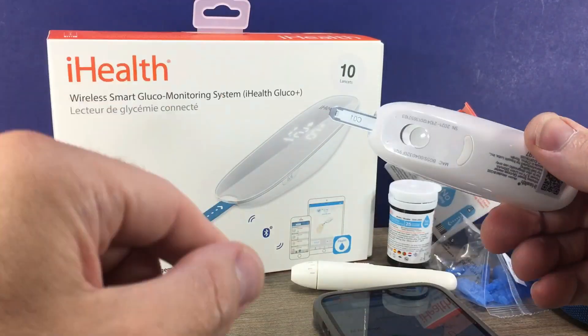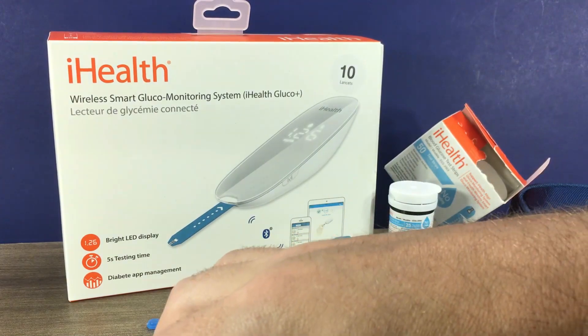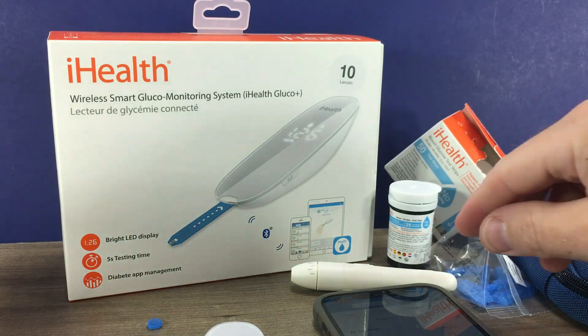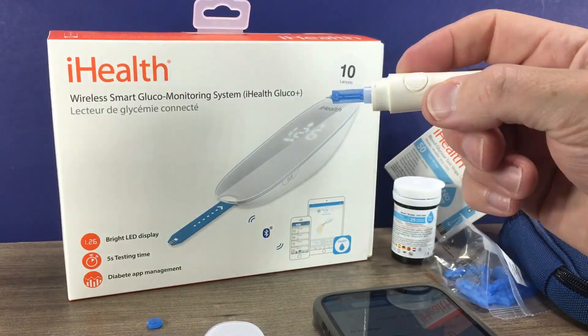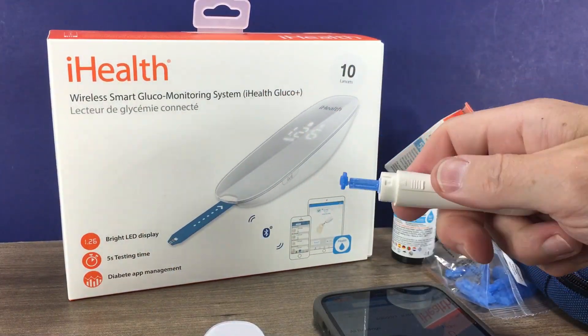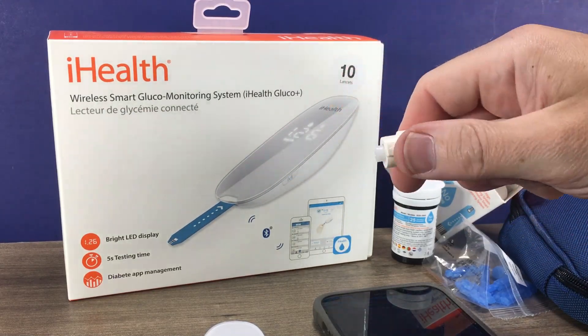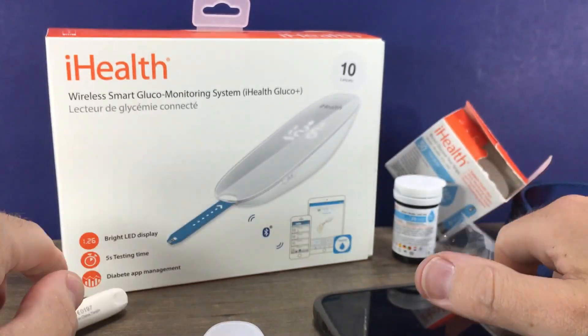After the test strip is done, you can use the eject button to eject the test strip and properly dispose of it. For the lancet, I like to jab it into the top that we removed, and then use the lancet eject button to remove it. Pretty simple and straightforward.